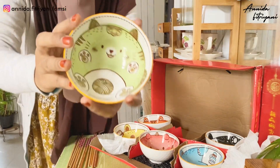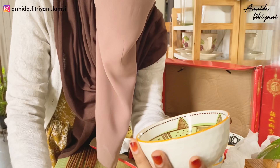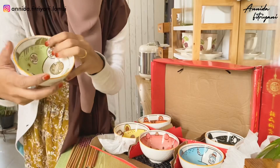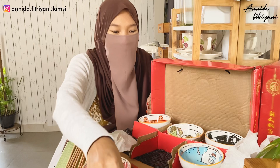Jadi ini tuh bahannya keramik. Dengeran gak sih - soalnya ini gak pakai mic ya. Motifnya bagus. Dan ini aman, sama sekali tidak ada yang pecah. Ini lucu banget ya.